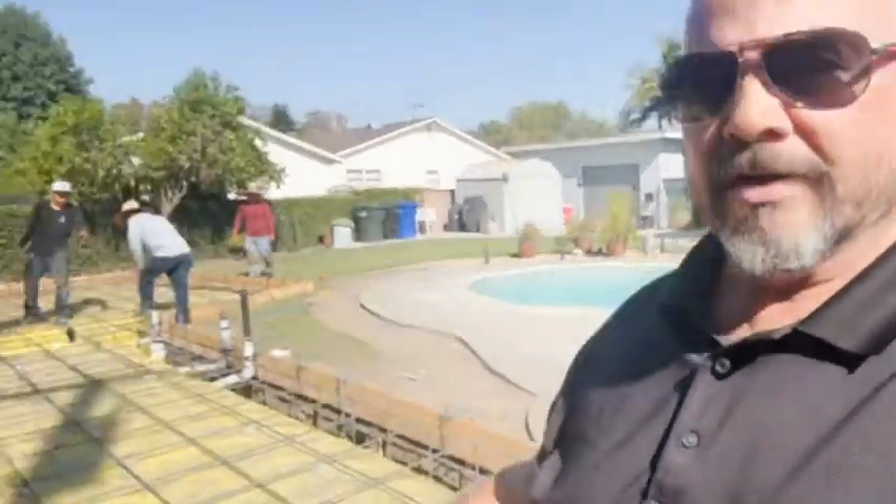DJ here at our project in Downey on Gallatin Lane. We have our inspection for our footings, our rebar, and our vapor barrier. I know I just recently did a video, but let's show you guys.